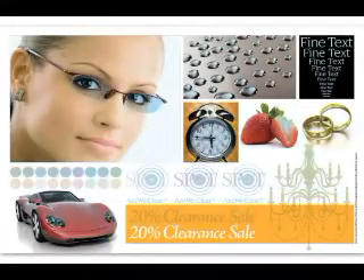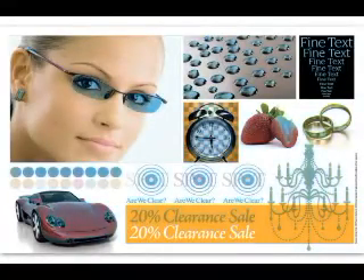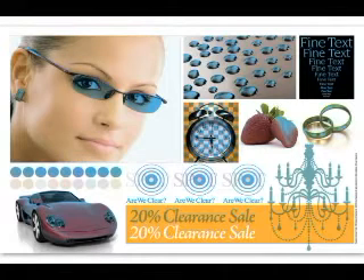With the clear toner you can add highlights to your images and bring out punch and pizazz by using clear ink on glasses or areas that you want to bring attention to for your customers.